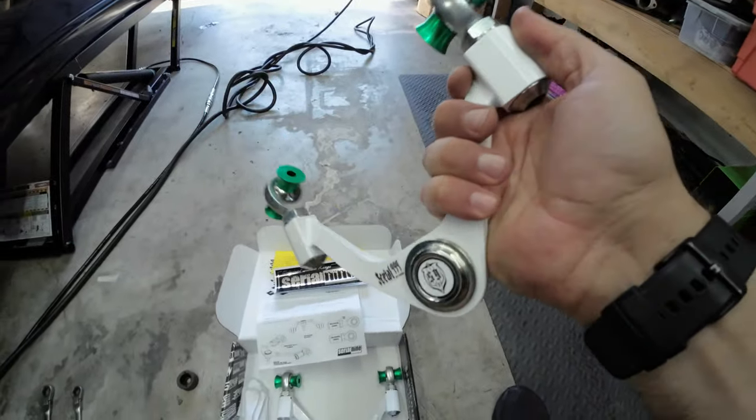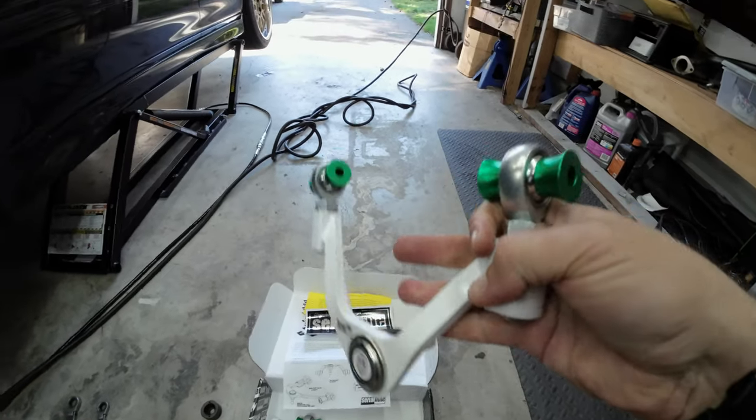The reason why we're installing the Serial 9 front upper control arms actually started off because Emily and I were driving home in the rain last year and the car was wandering all over the highway. In fact, we thought we were going to crash. We panicked and we said our front upper control arms must be bad, so let's order the best stuff we can from Serial 9.